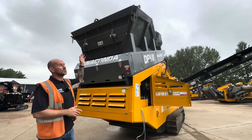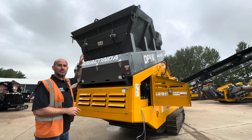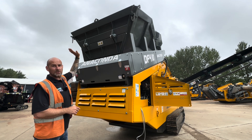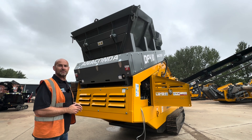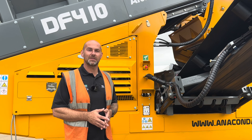With the belt feeder in its working position we have a nice little feature at the back here — if you're using a smaller excavator with less reach on it, we can actually drop open the back part of this hopper, which allows for easier feeding. Now I've taken you around the machine and shown you some of the features and benefits, let's get it running.